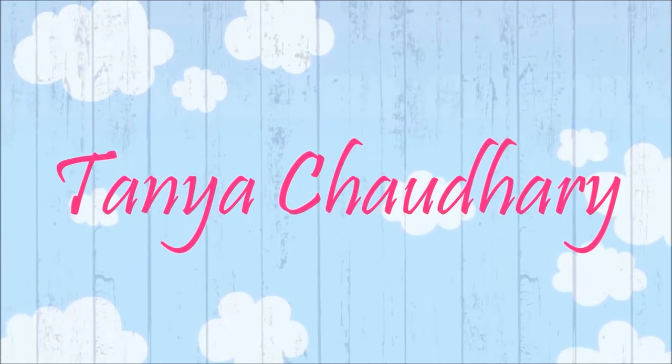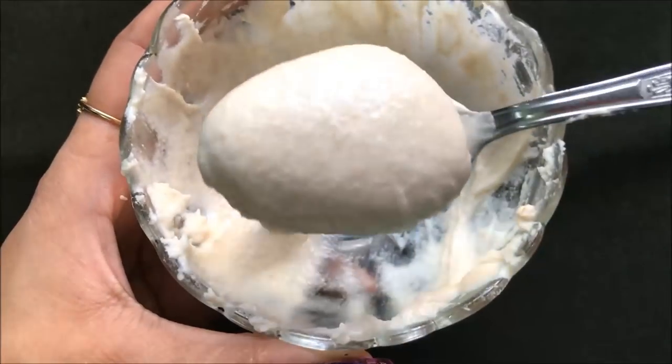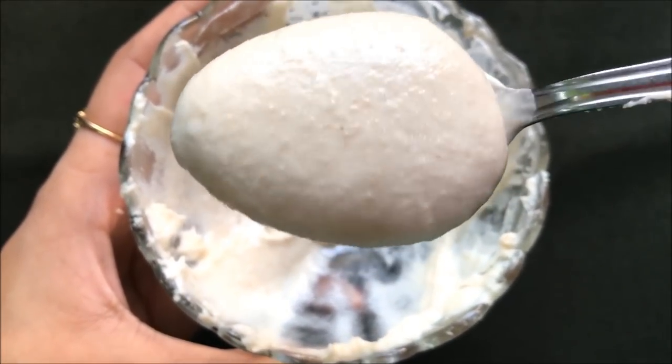Hey everyone, I am Tana and welcome back to my channel. Today in this video I am going to share with you how you can use body lotion to remove your facial hair as well as your body hair within few days.